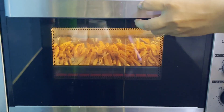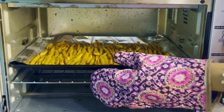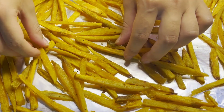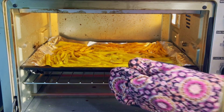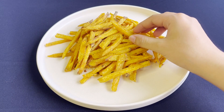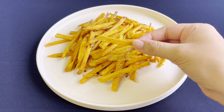Take them out from the oven, flip all of them, and spread them out. Pop them back into the oven and bake for another 15 to 20 minutes. And there you have it — super easy and delicious sweet potato fries in the oven. Enjoy!